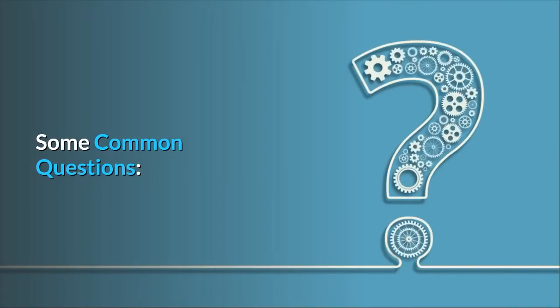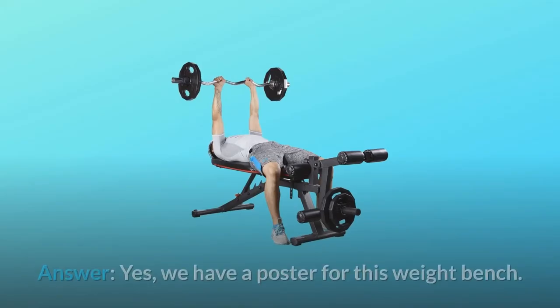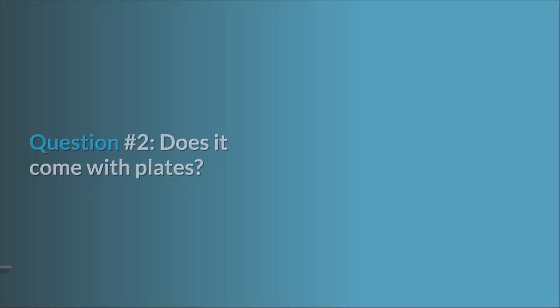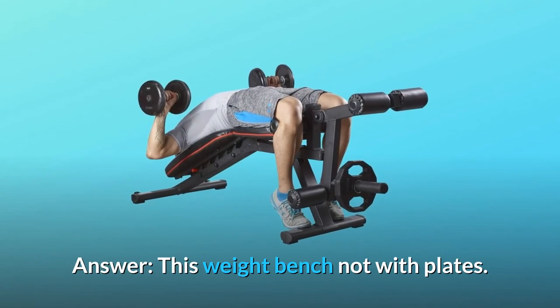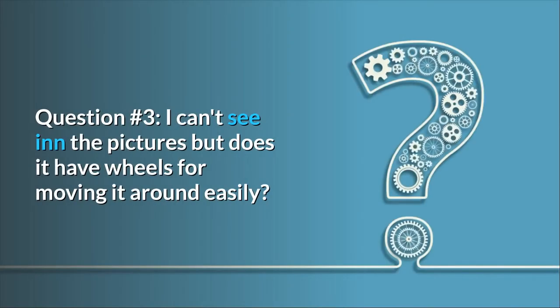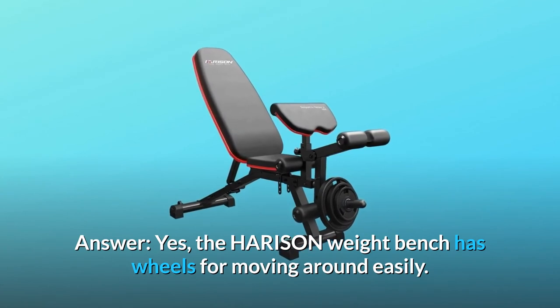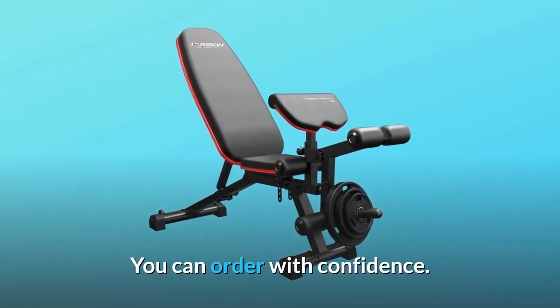Some common questions. Question one: Do you have a workout poster? Yes, we have a poster for this weight bench. Question two: Does it come with plates? This weight bench does not come with plates. Question three: I can't see in the pictures, but does it have wheels for moving it around easily? Yes, the Harrison weight bench has wheels for moving around easily. You can order with confidence.